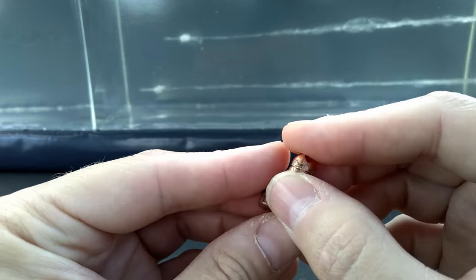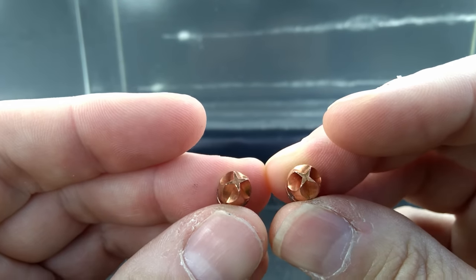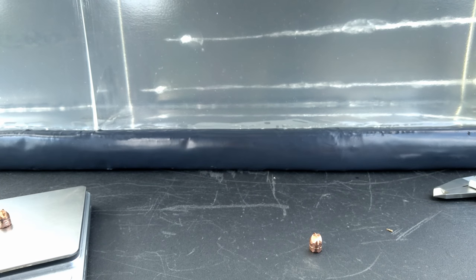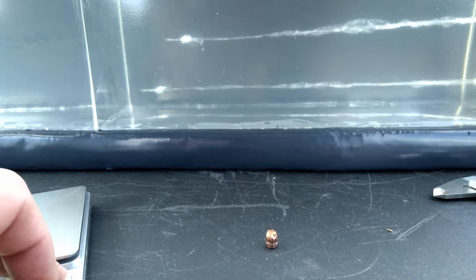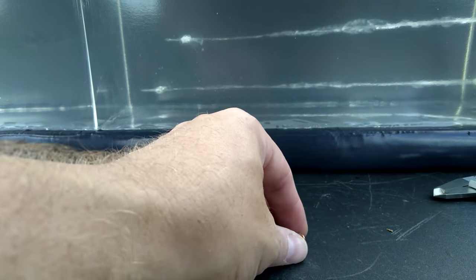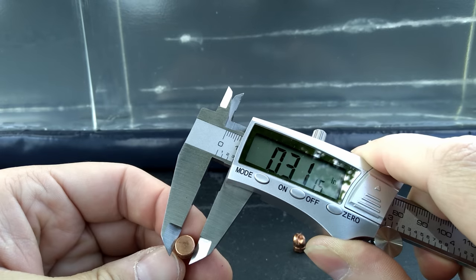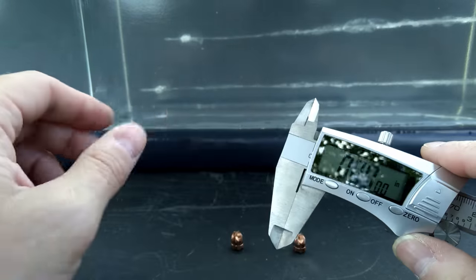I went ahead and pulled these projectiles just to look at them and get some measurements. As you can see, no deformation, no expansion — obviously these Extreme Defenders aren't meant to do that. They look exactly like they did loaded into the case. As far as weight: 54.9 grains on one, 54.8 on the other — they started at 55, so neither one lost any material. As far as measurement: 0.311, 0.311 again, and 0.313 — so no expansion out of these solid copper projectiles.